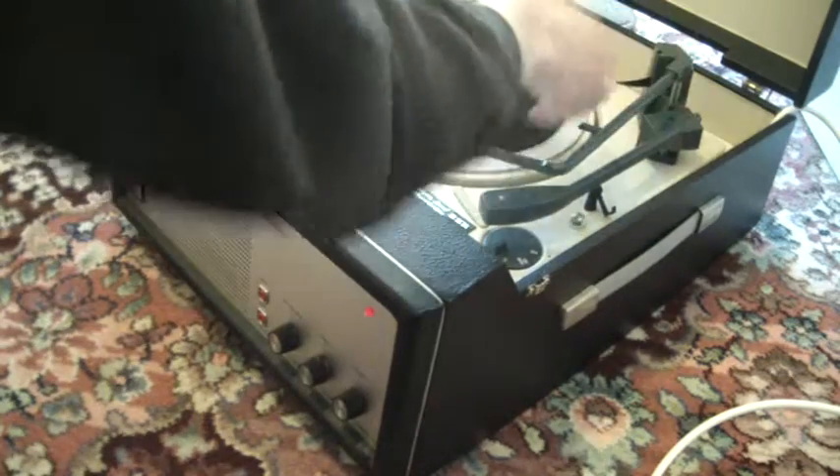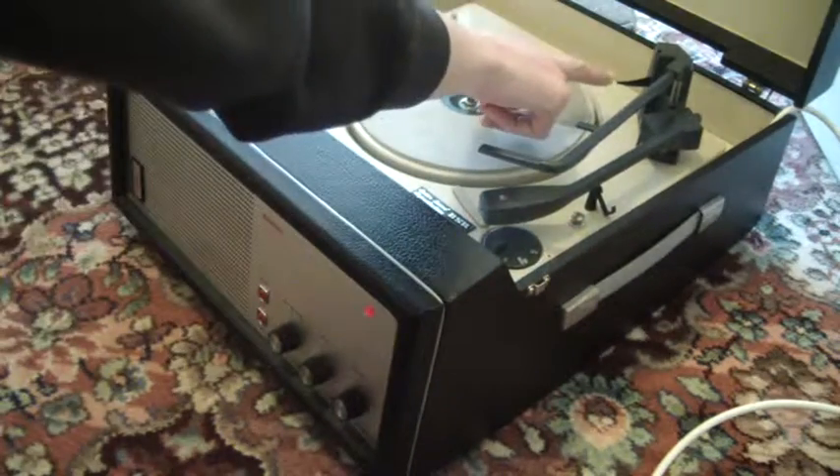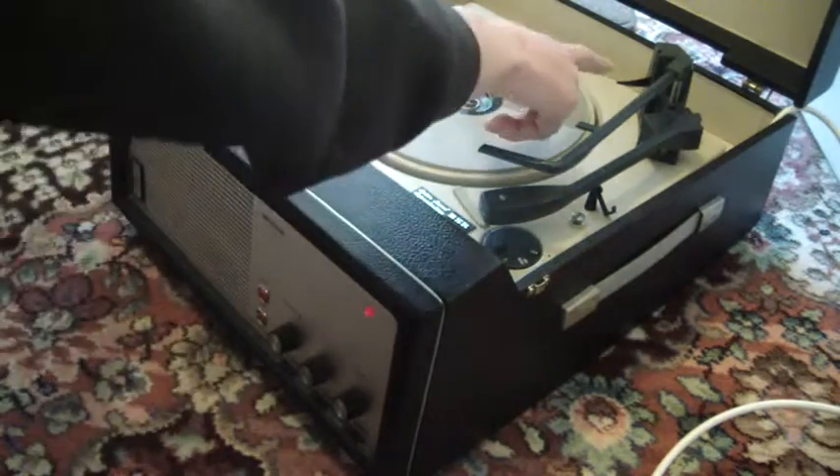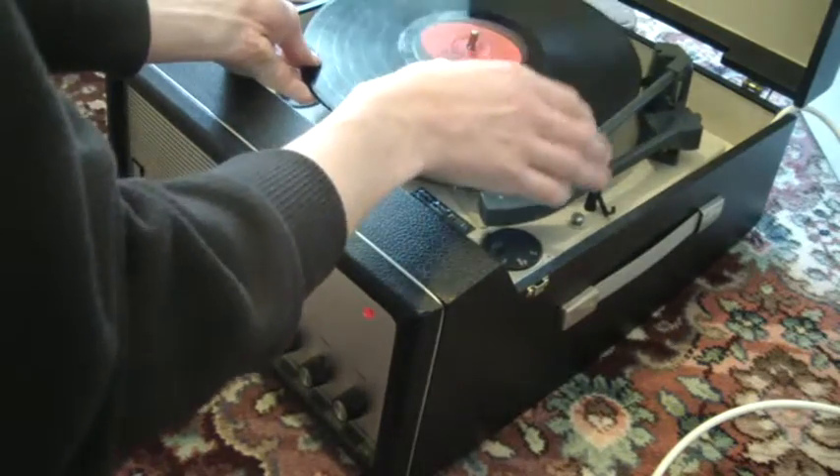If you want to stack an LP, this here is the size selector lever, so you need to make sure when you stack a record that the lever is underneath the record, like that.